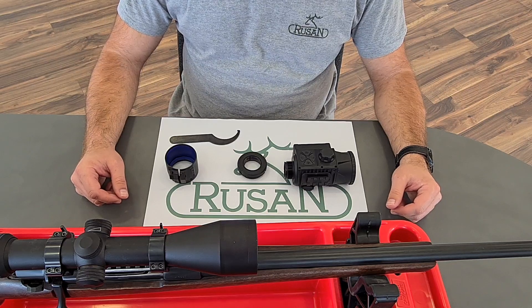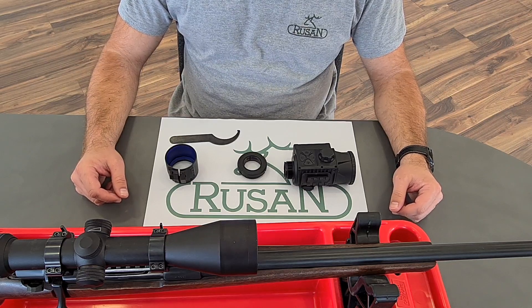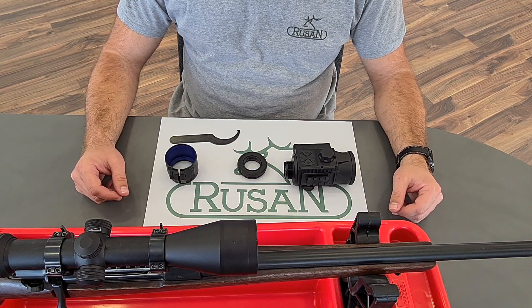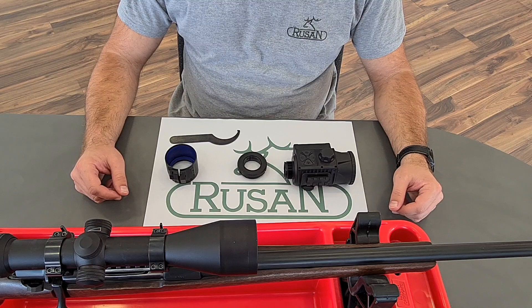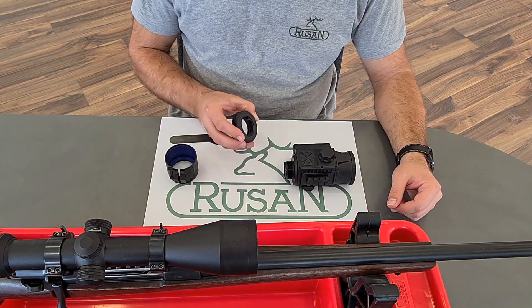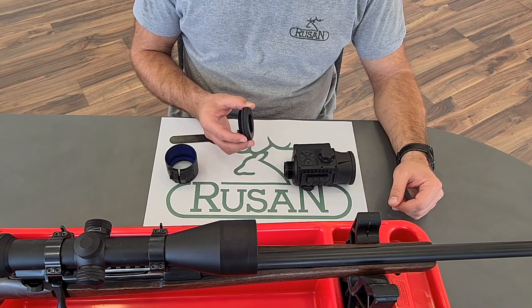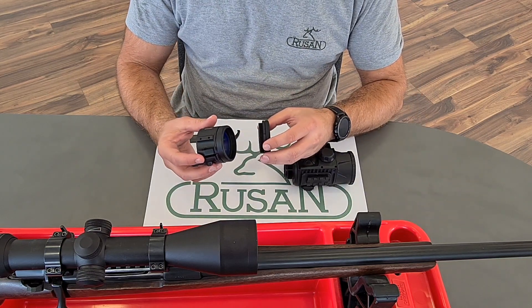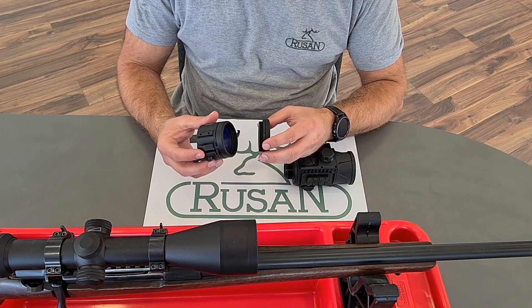Here we have something very new. It is the Rusan adapter for Pulsar Krypton, the new device from Pulsar. Here is the reduction ring, which is meant to be used with standard adapters with the thread M52.